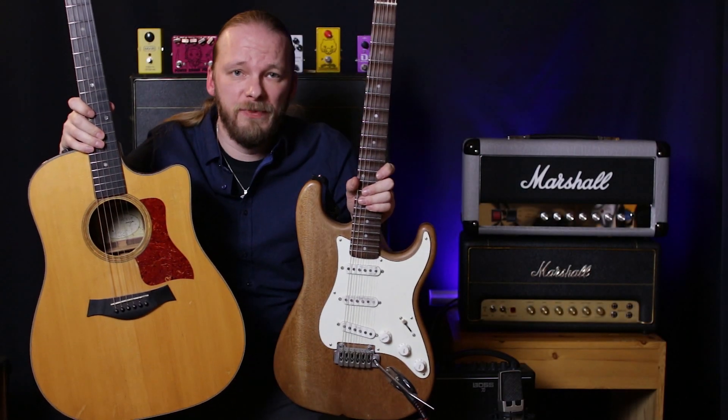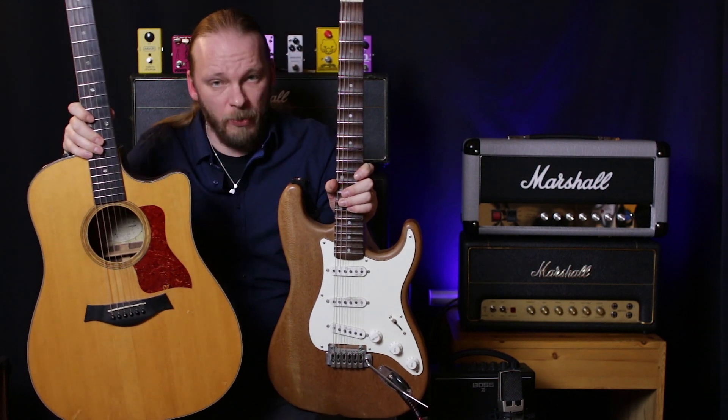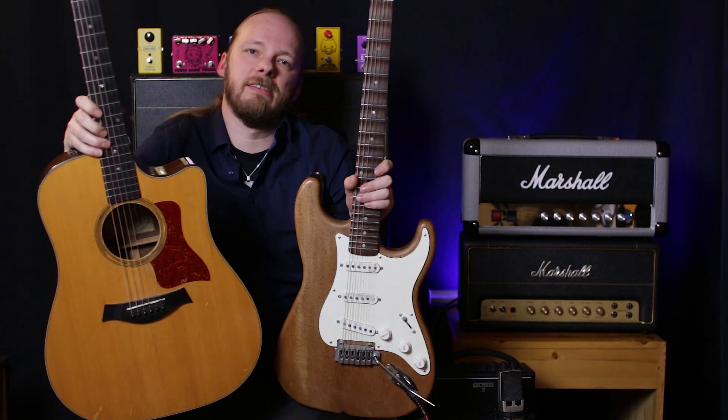Hello and welcome to another video with me, Elmo J. Cargillainen. You can call me this guy. It's good to have you along. Today I'm gonna be discussing which guitar you should get.